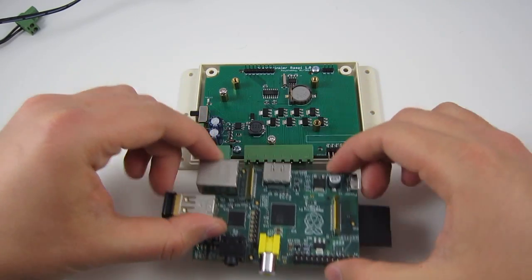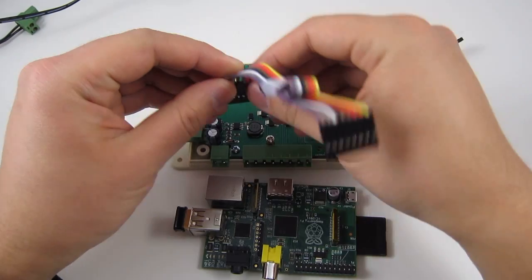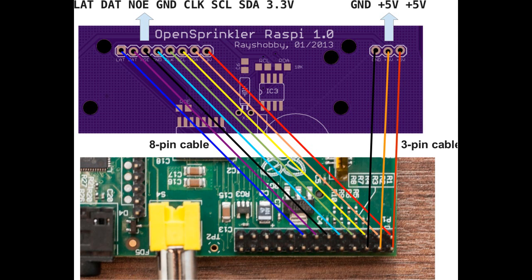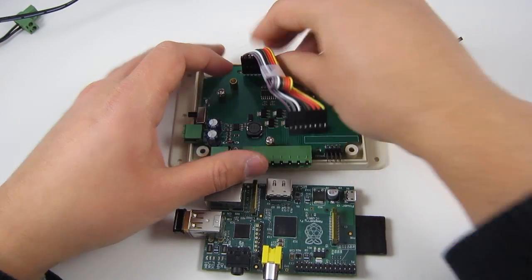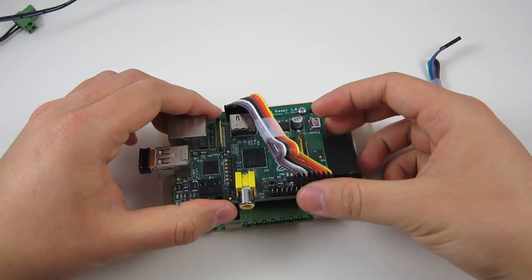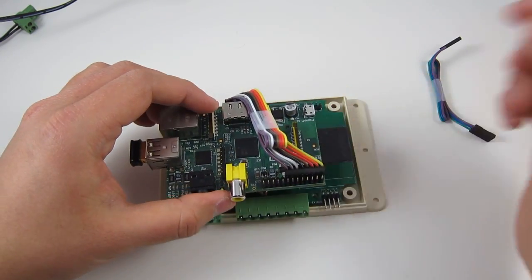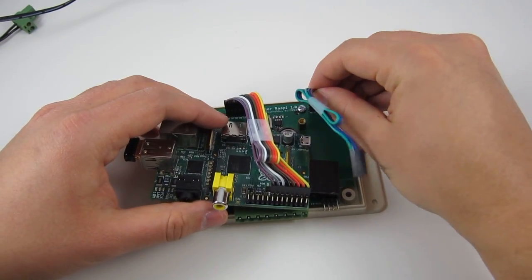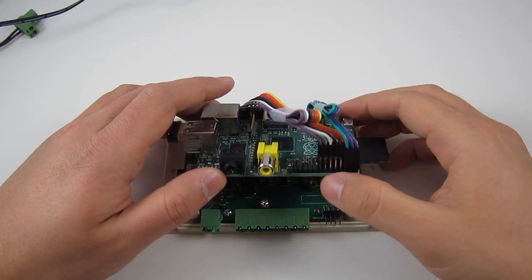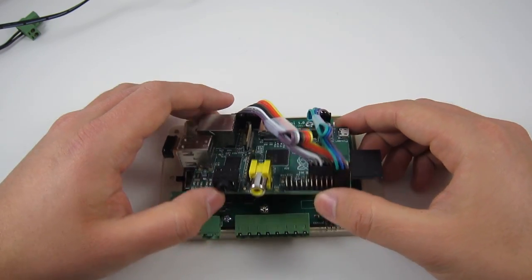To connect a Raspberry Pi to the OpenSprinkler Pi board, use the 8-pin cable and also the 3-pin cable, following the connection diagram shown here. The 8-pin cable includes the GPIO pins, the I2C pins, and the 3.3-volt regulated power from the Raspberry Pi. The 3-pin cable provides the 5-volt regulated power from the OpenSprinkler Pi to the Raspberry Pi. It is very important to make sure these connections are made correctly, otherwise you may risk damaging the Raspberry Pi.